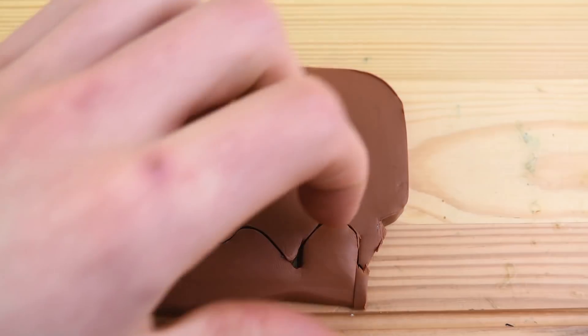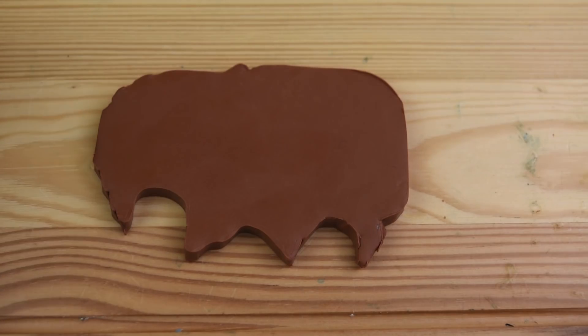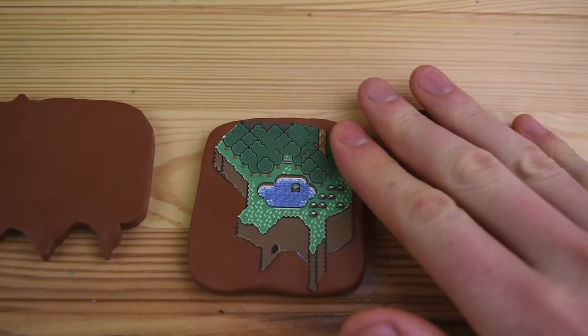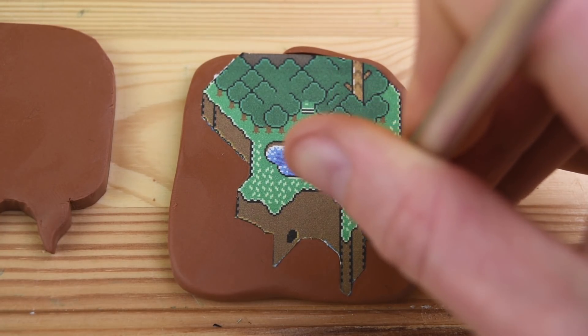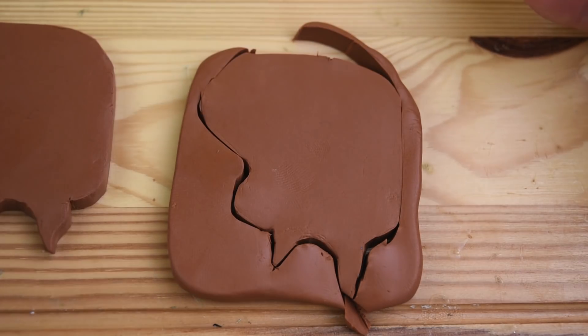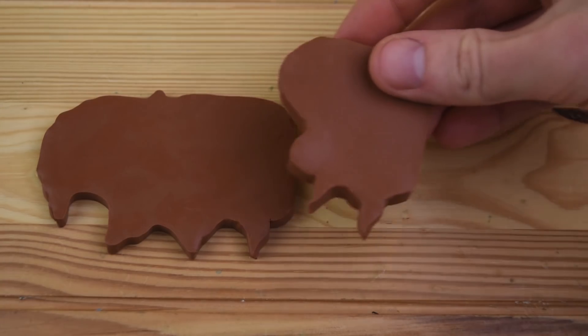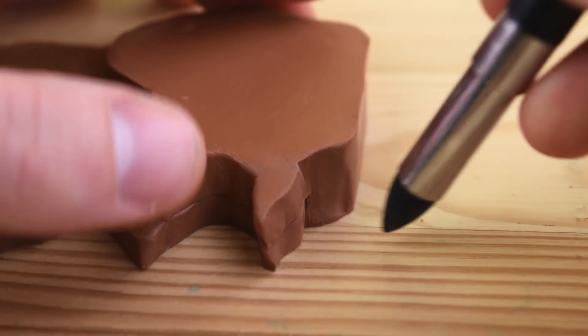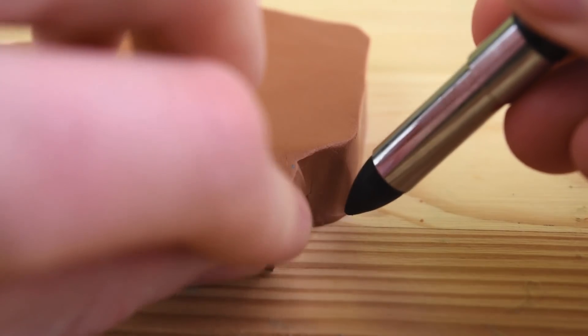After we remove this excess clay, we can work on the right side of the island. Since this is raised up a little bit higher, we need to cut out a second layer. Let's get that onto the map — this seems to be a perfect match, so let's blend it together with the modeling tool so we can remove all of the seams in it.